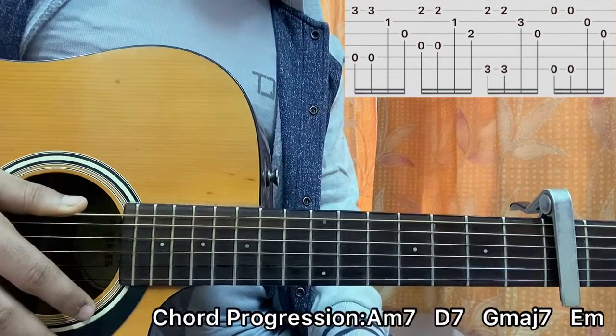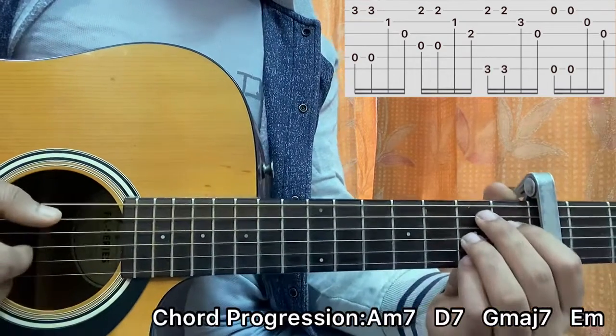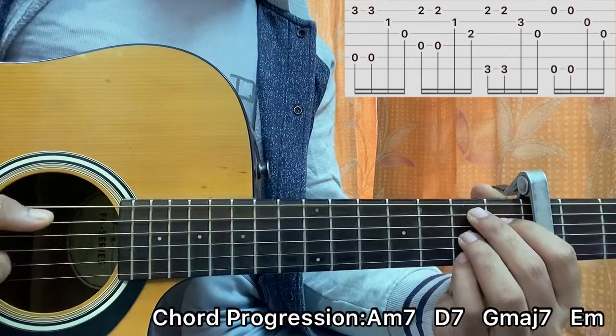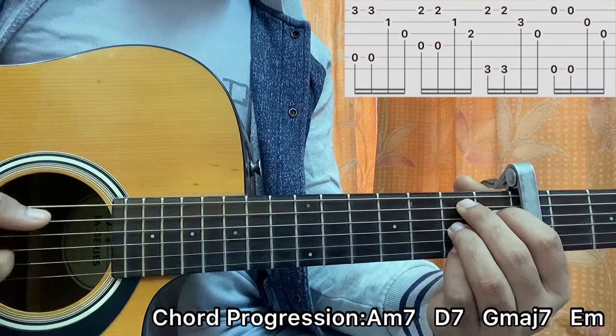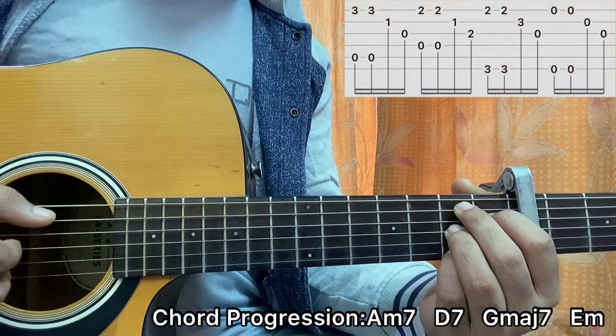There's a specific part later in the song where we have a B7 chord coming in, in place of the G major 7 chord. So you can play the B7 chord just to add a bit of tension. It's: 2nd fret on A, 1st fret on D, 2nd fret on G, open B, 2nd fret on high E. For the picking, I'm plucking the A string and the high E string, then A and high E again, then B and G.